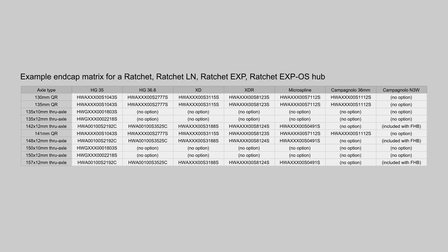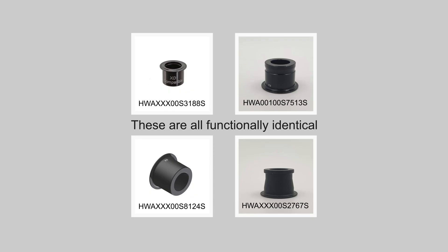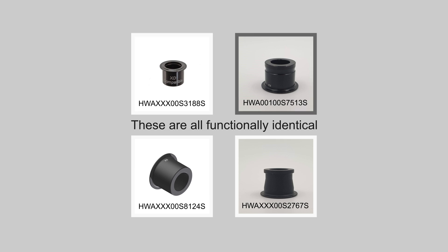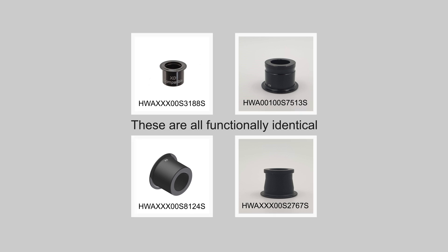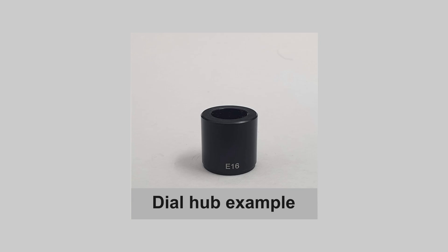With each freehub body type requiring a different drive side end cap, and end caps being offered in gloss black, gloss black with a ridge, matte black, and matte black with a ridge, there is a good chance of getting confused. DT do laser etch the freehub body type onto the end cap, which is great, but it would be even better if they stated the axle type or ideally wrote an easy-to-use part number on it.